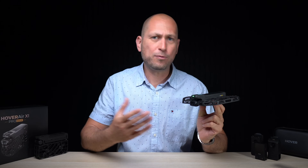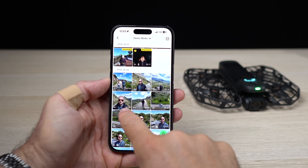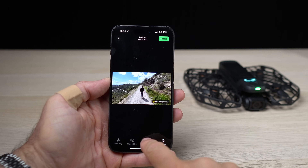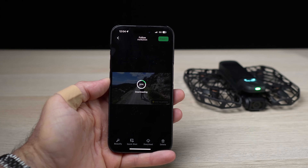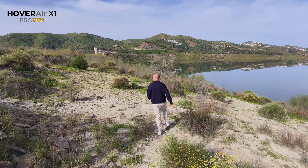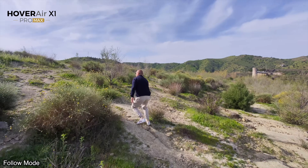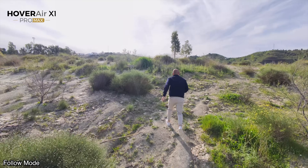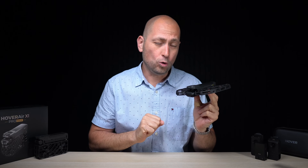From the app you can also customize all flying modes and download all the footage saved on the drone to your phone. This also supports Wi-Fi 6, so transfer speeds are actually quite fast compared to a lot of other drones on the market. That's important because you don't want to spend a lot of time downloading footage — it's very easy to move everything to your phone so you can share it on social media.